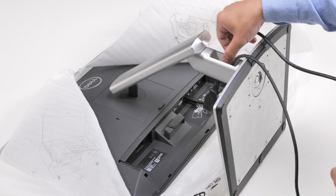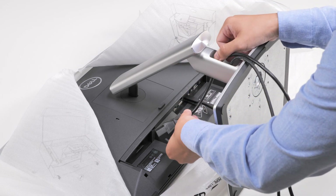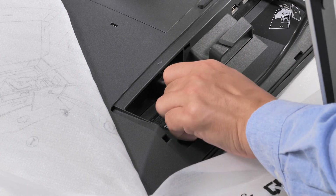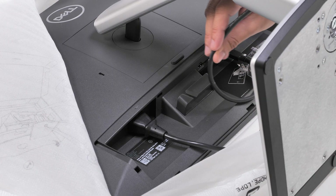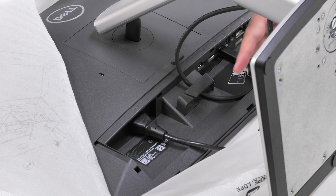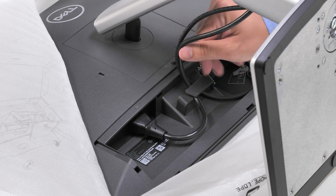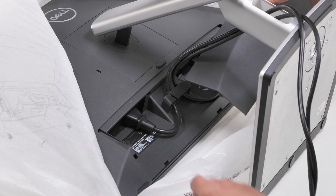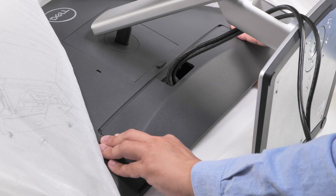Then, slide the power cable through the same slot and connect it to the power port on the monitor. Route the cables through the cable retention clips on the monitor to organize them neatly. Then, slide the cable cover onto the slots on the display and push until it snaps into place.